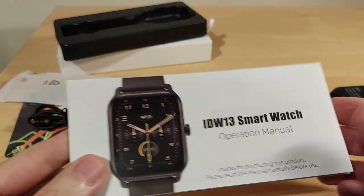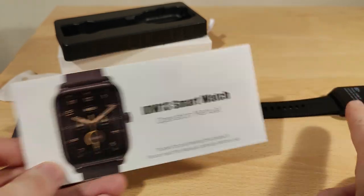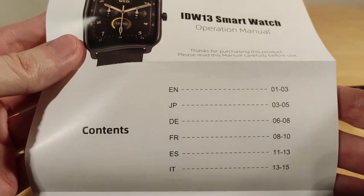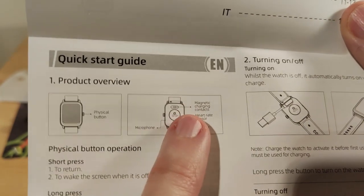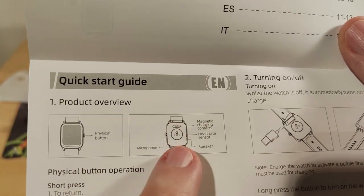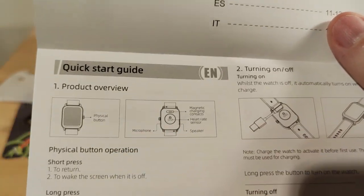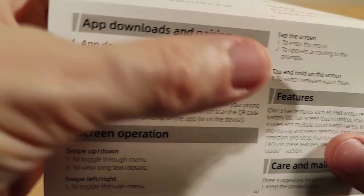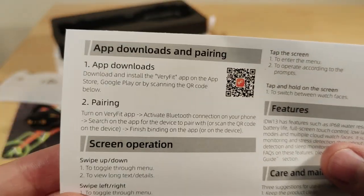Here's the watch itself — that's quite a cool looking face. The cover's still on it, and the manual is in a few different languages, so just pick English. On the back, that's where you charge it. The top part has a heart rate sensor. There's a speaker and a microphone, so yes, you can actually use this to make calls — that's quite something. There's also the VeryFit app which I'll do a clip of.